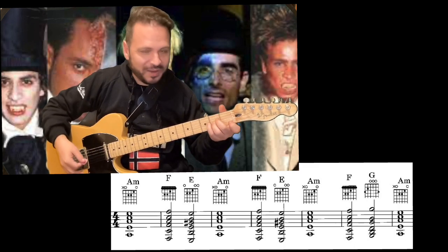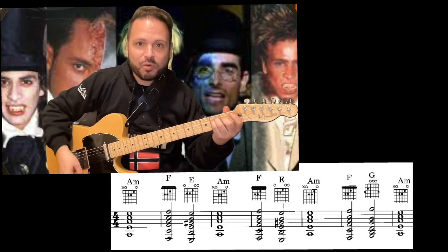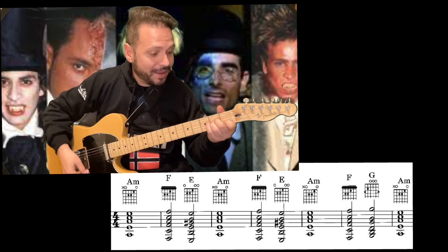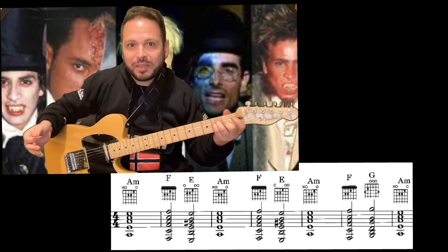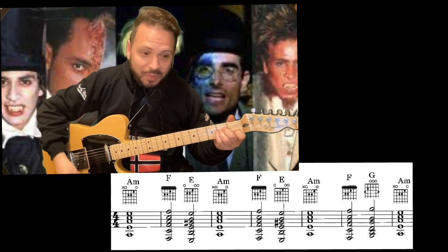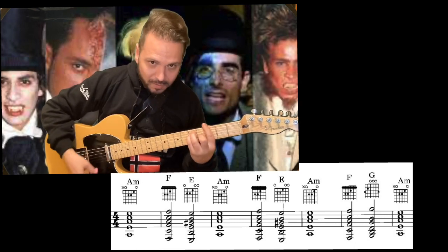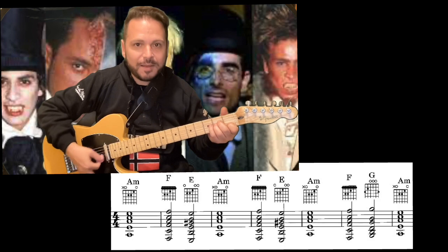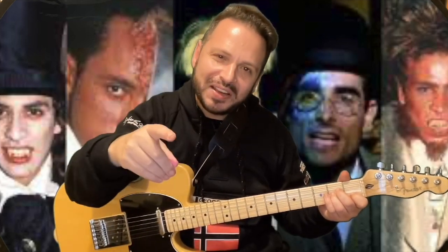Esto dos veces. Y ya viene una tercera parte de la armonía, que es lo más sencillo del mundo: empezamos otra vez con el La, pasamos a un Fa, luego el Sol mayor, y acabamos en el La. La armonía de la canción es absolutamente todo el rato así.